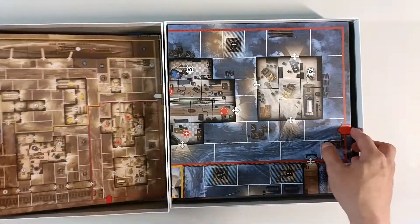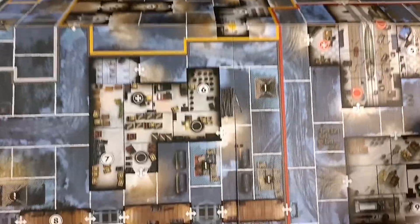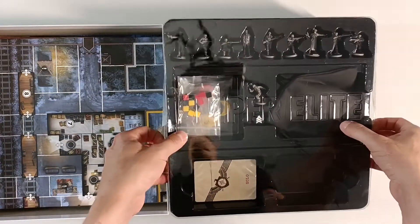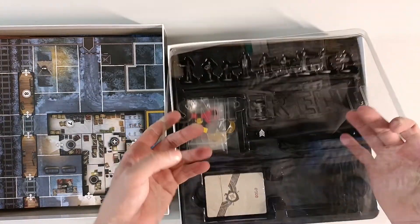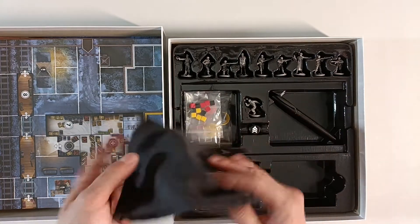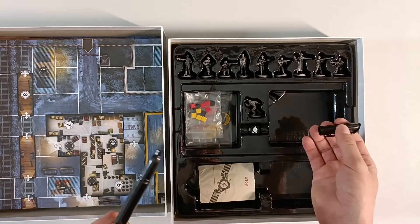Then we have a map, which is one-sided, and one more map — a rather large map with some kind of U-boat base. And some other components here. Hidden beneath we have some nice miniatures.